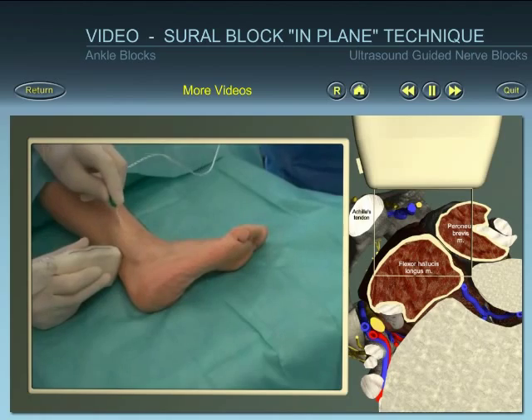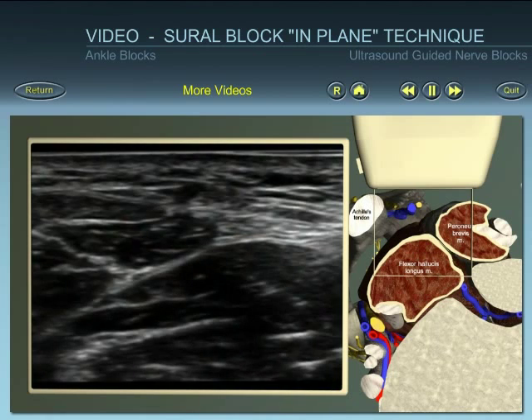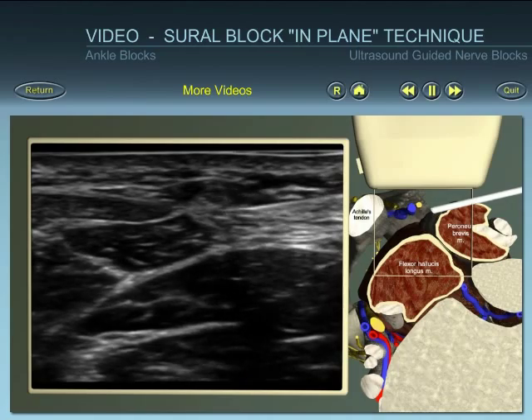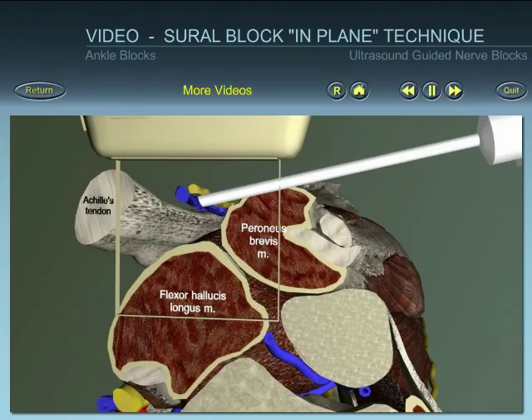Insert the needle at the outer anterior end of the probe. Identify the needle within the ultrasound beam and direct the needle towards the sural nerve. Position the needle close to the nerve, avoiding direct contact with the nerve.